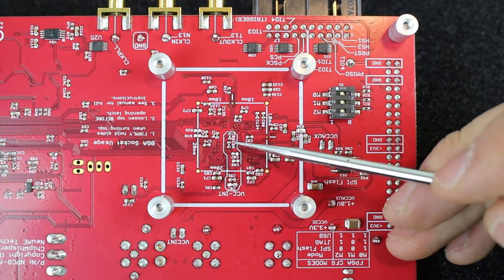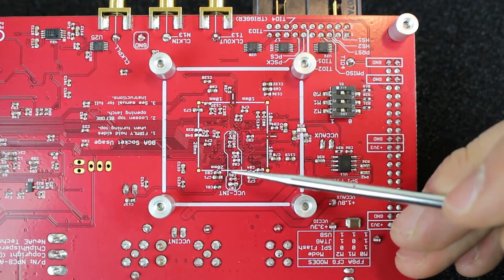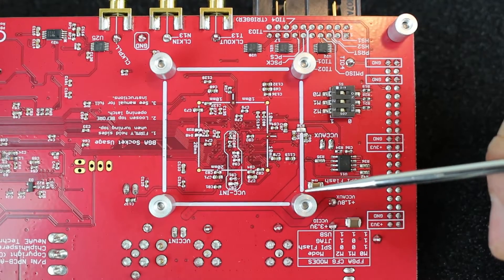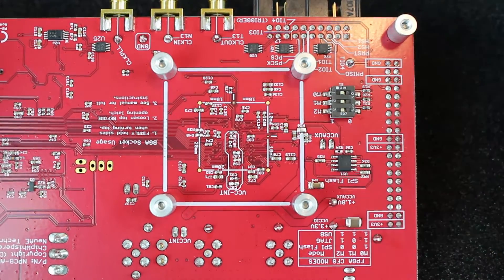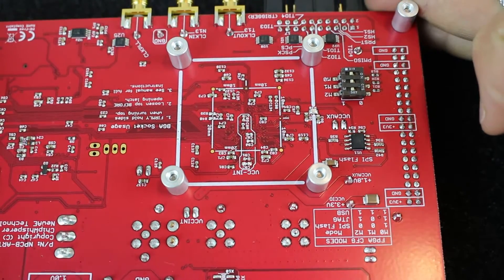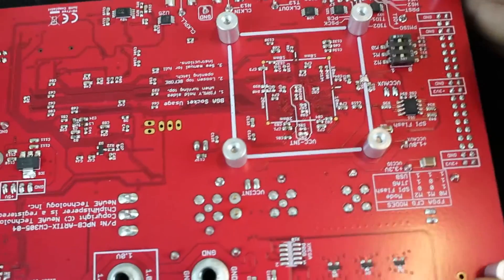On the bottom side, you have the option of mounting or not mounting the decoupling capacitors for the VCC int supply. They're all segregated so you can clearly identify which decoupling capacitors correspond to the VCC int supply.